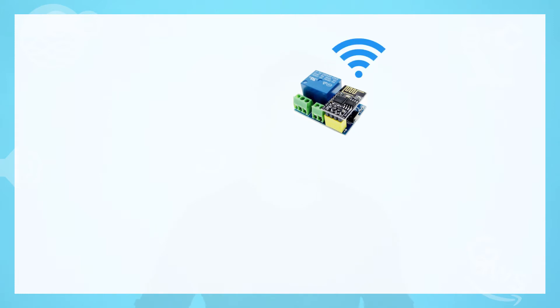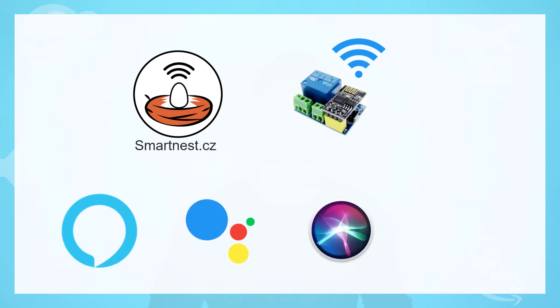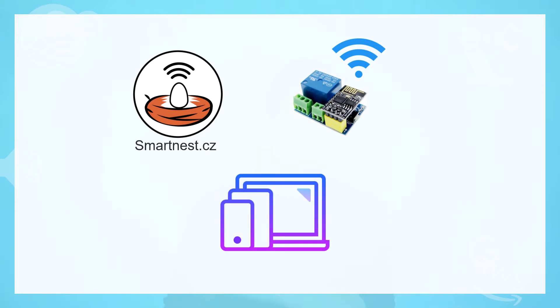The control will be made by connecting the WiFi relay module to the web service Smartness. This will allow us to control the system using Alexa, Google Home, Siri, IFTTT, your phone, your tablet, or your PC.